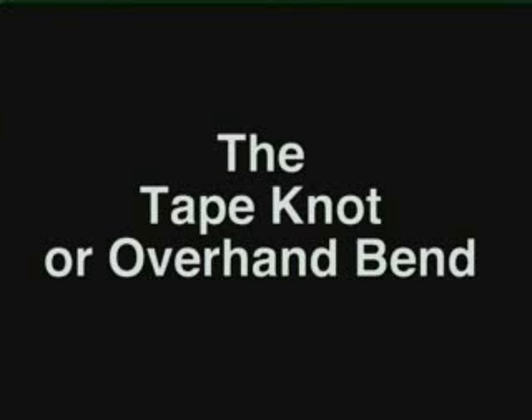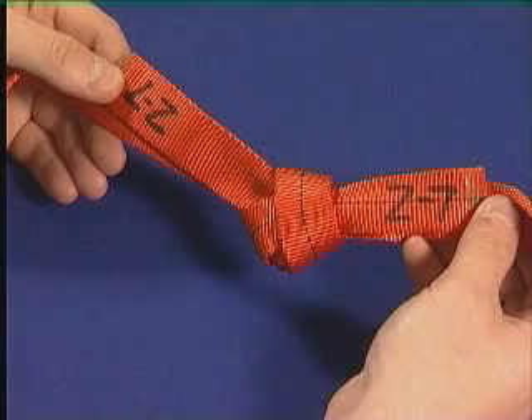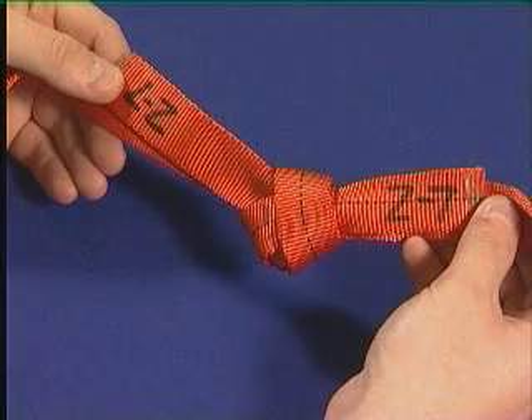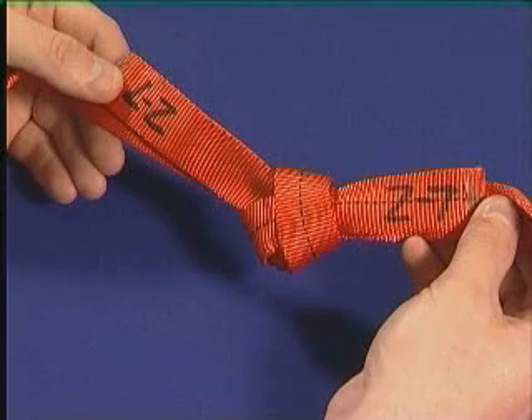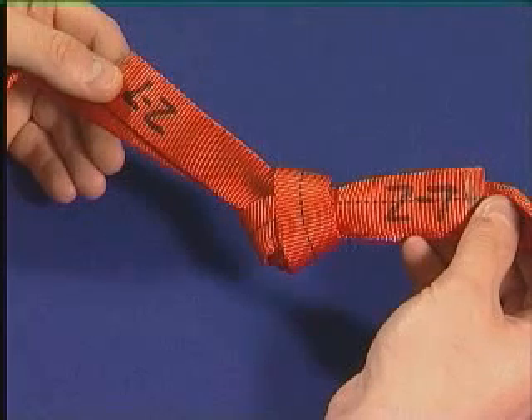The tape knot, or overhand bend, is the recommended method of joining climbing tape, sometimes referred to as tubular tape. Note: a fisherman's bend can be used to safely join tubular tape, although it may be more difficult to untie after being loaded.